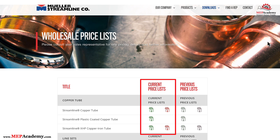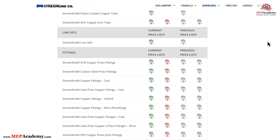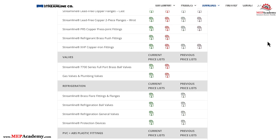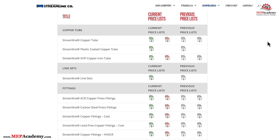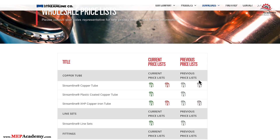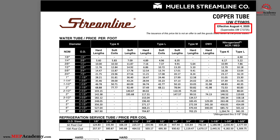There is the option to download an Excel or PDF version of the current price list, or the previous one. Scrolling down the page, we'll find price lists for fittings, refrigeration fittings and valves, PVC and ABS fittings, and other products. If we click on the PDF for copper piping, we can see that this price sheet is effective August 4th, 2025, and that it supersedes the previous price sheet issued in July 2025.